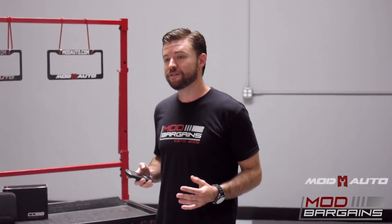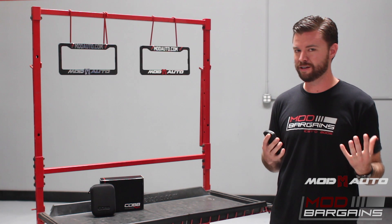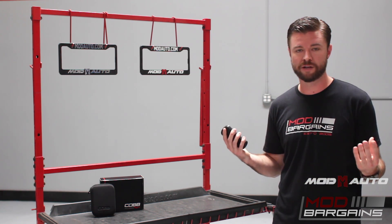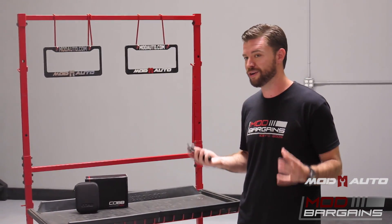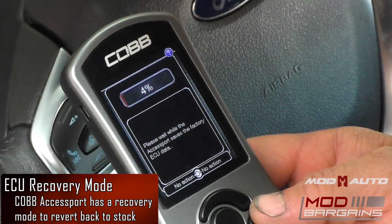One great thing about the Access Port is that it really takes out the intimidation factor of tuning a car. With some of the lower-priced, iffy eBay-type tuners on the market, you could install it on your car and if you don't know what you're doing, it's got the wrong settings, or they ship you the wrong product, it could literally turn your car into a brick — that's called bricking the ECU, meaning it's basically dead. With the Access Port, that's not going to happen.